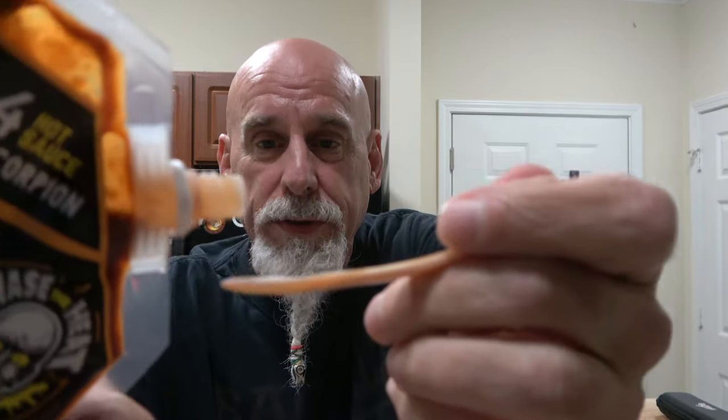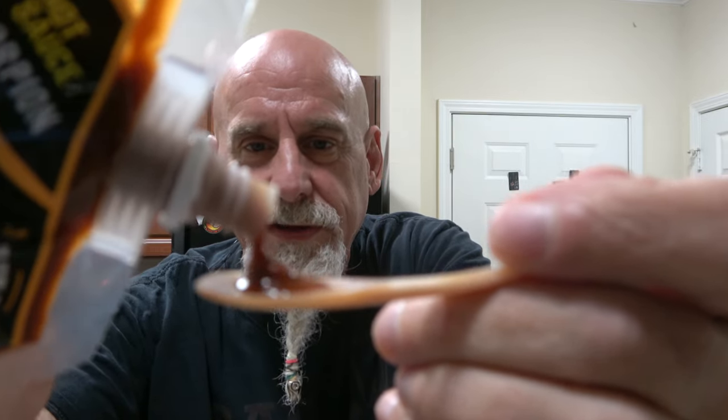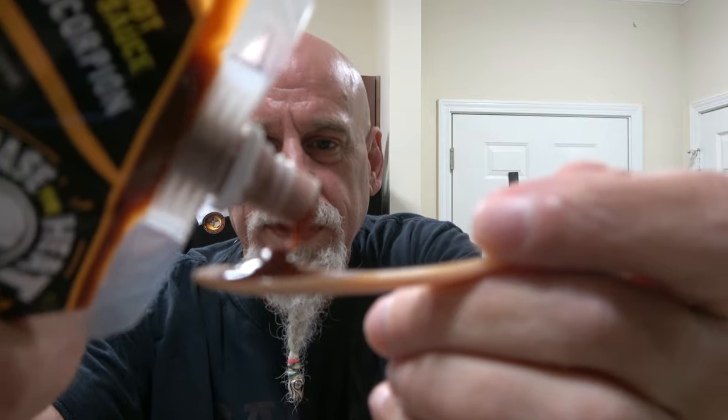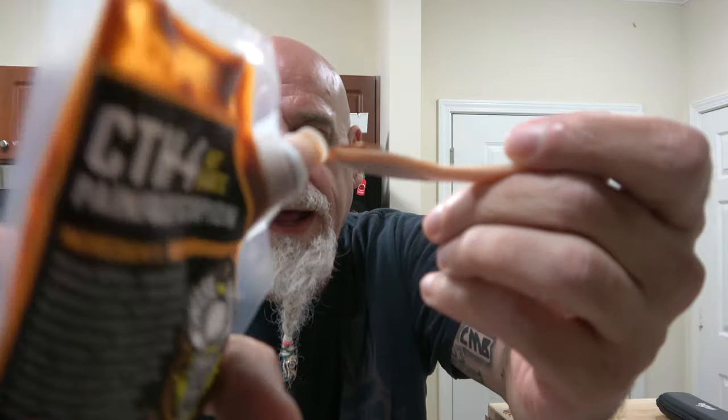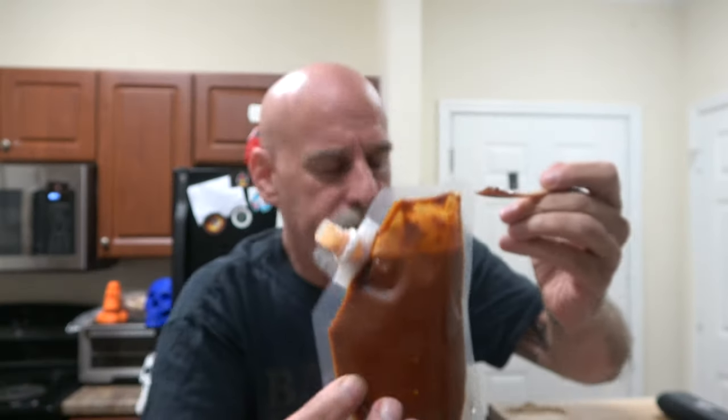Here it is, here's the pour, people. A nice dark look to it. Lots of seeds and stuff, and if you look at the back, you'll see all kinds of happiness and good stuff going on in there.